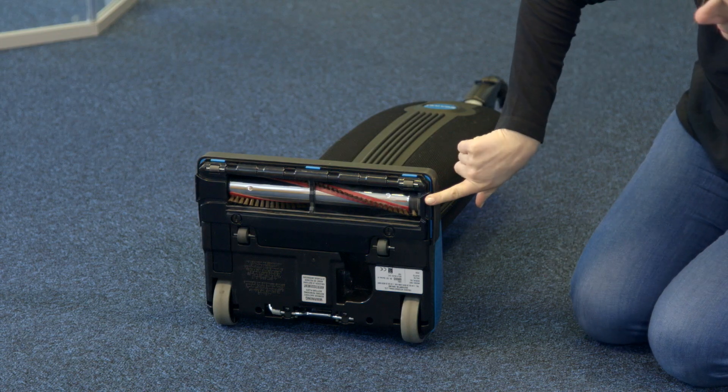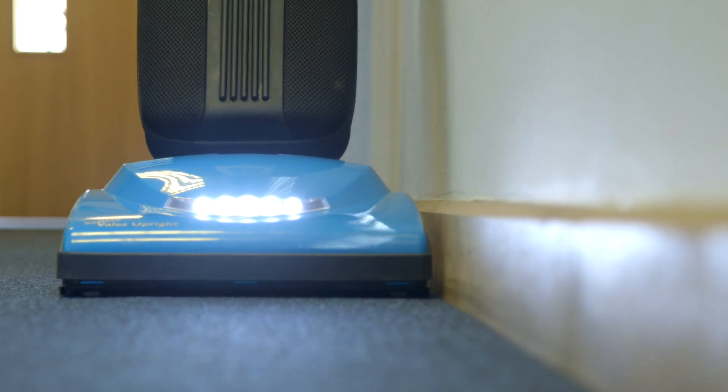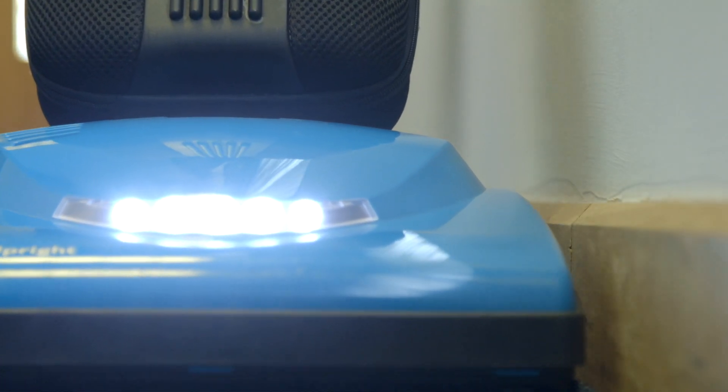The edge cleaning feature provides improved cleaning near walls and stationary furniture. For maximum edge cleaning, place the left side of the nozzle from the user's perspective against the wall or stationary furniture.